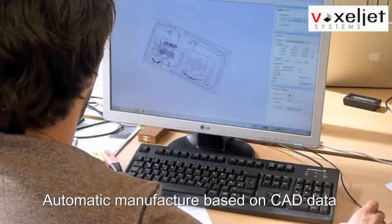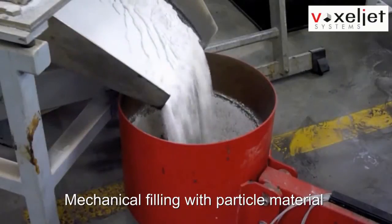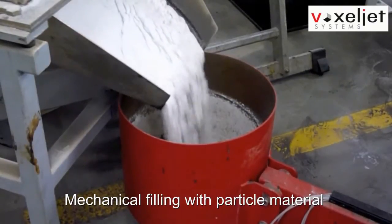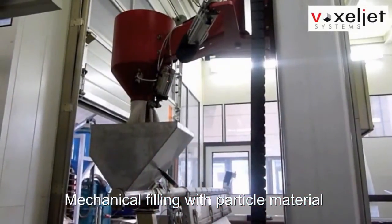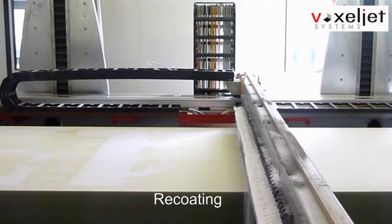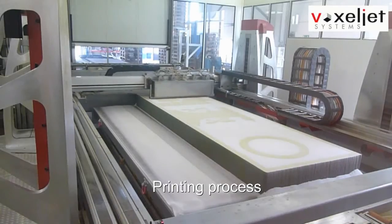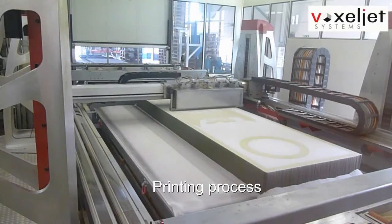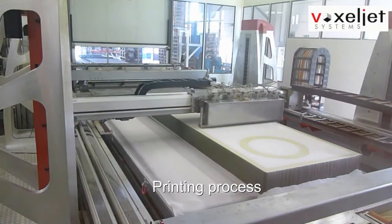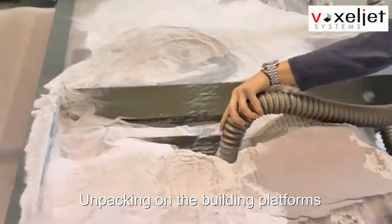The fully automated manufacturing process from 3D CAD data starts with a mechanical filling with particle material. Afterwards, the recoater creates thin powder layers which are then selectively bonded by the print head. Finally, the completed objects can be unpacked on the building platforms.